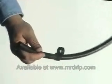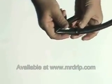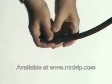To cap off the end of your main line tubing, slide the figure eight onto the tubing, fold the tubing, and then slide the figure eight back. Your end is now secured.